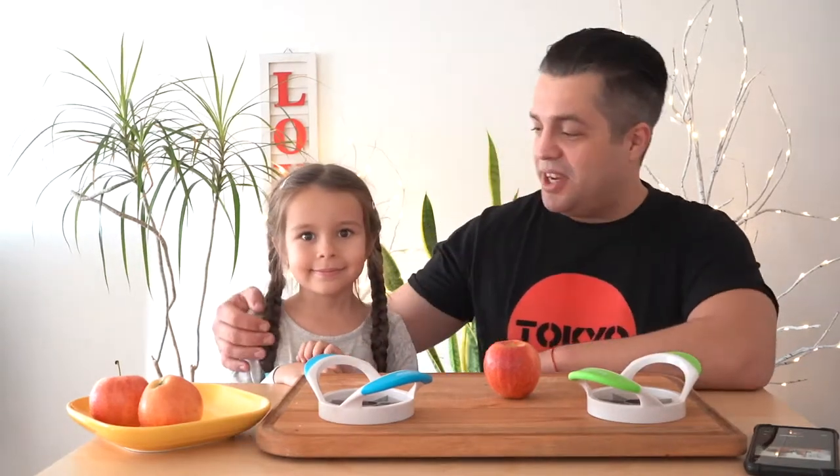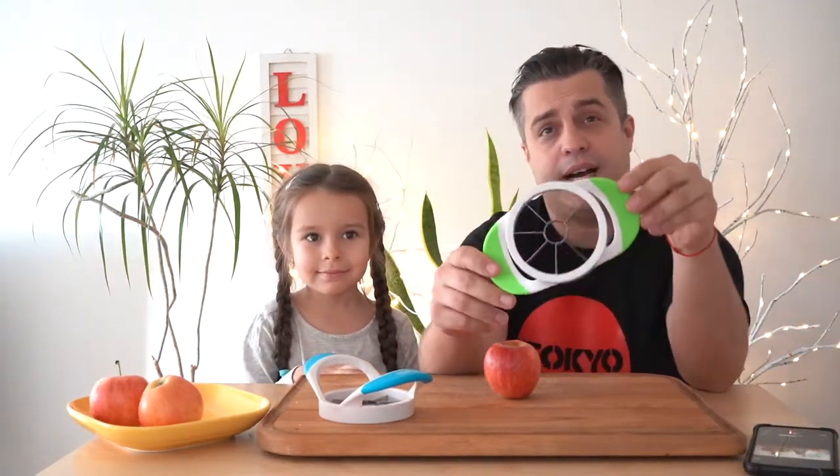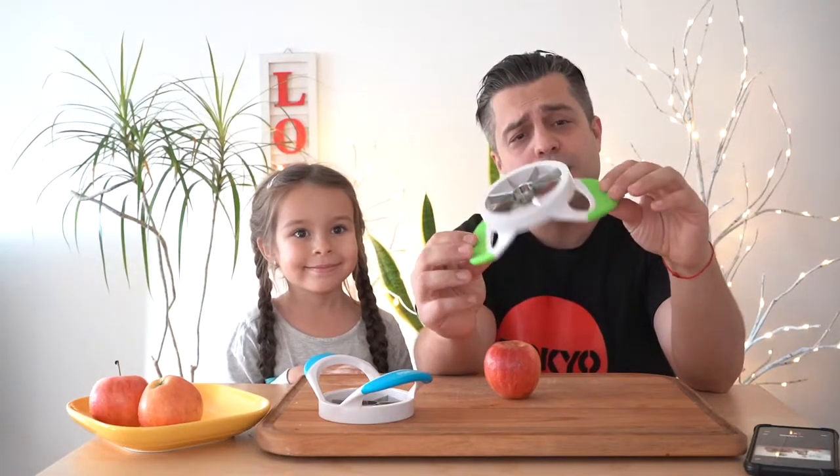Hey guys, my name is Andrey and this is my beautiful daughter Tatiana. Say hi. Hi! In this video we'd like to share with you a couple of apple slicer quarters that we got from Amazon. And those apple slicers are absolutely amazing.